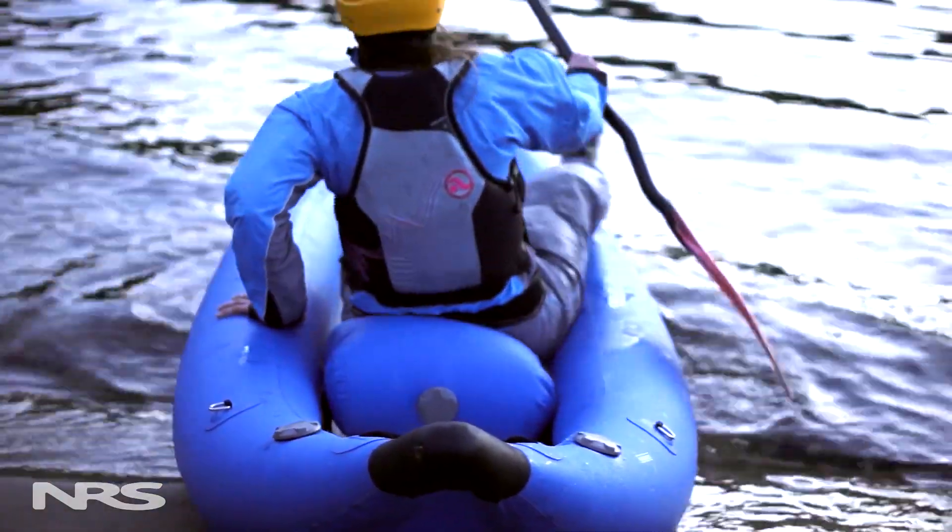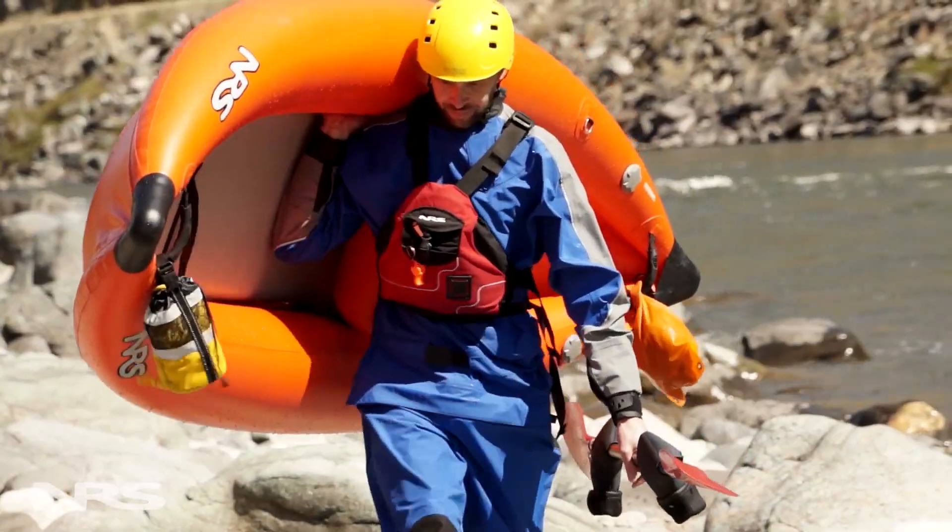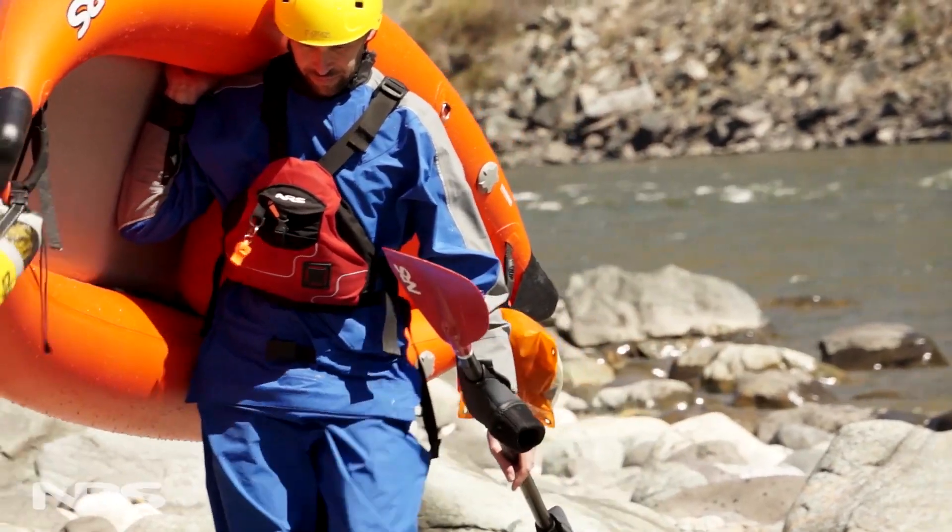Carry handles in the bow and stern make it easy to get your Outlaw to the water, and they double as attachment points for throw bags, water bottles, and other gear.